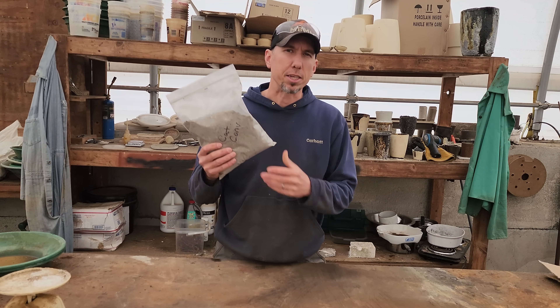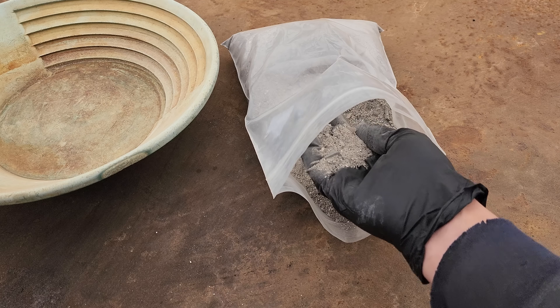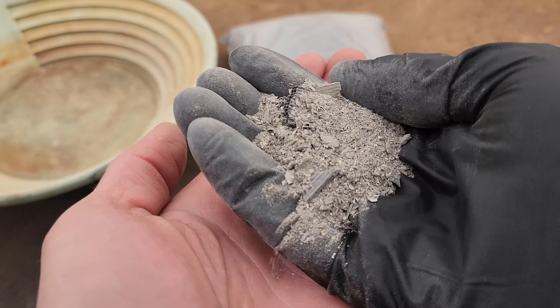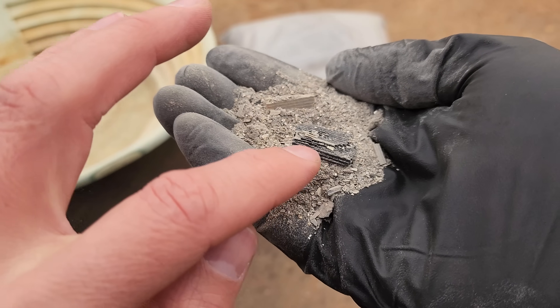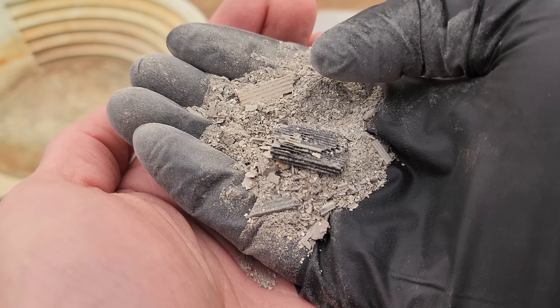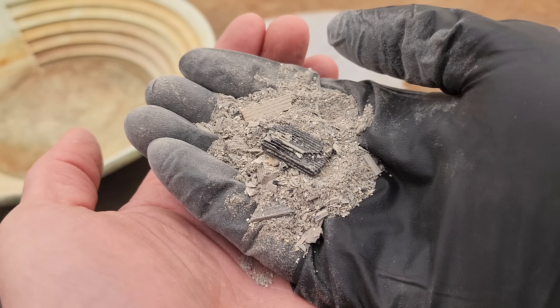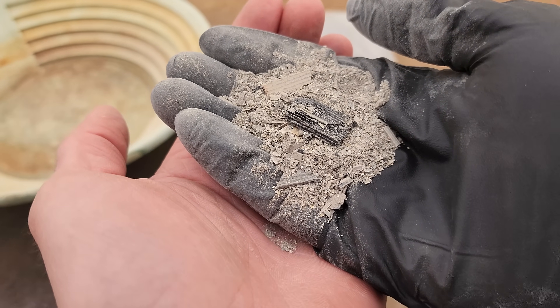Today's video, we're going to be smelting down these catalytic converters trying to recover the platinum, palladium, and rhodium. This is the ceramic honeycomb matrix and the whole surface of this ceramic is impregnated with platinum, palladium, and rhodium that acts as a catalyst, so when your exhaust goes through it, it burns up the unburned fuel and all the other stuff.